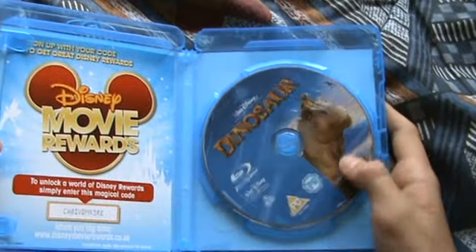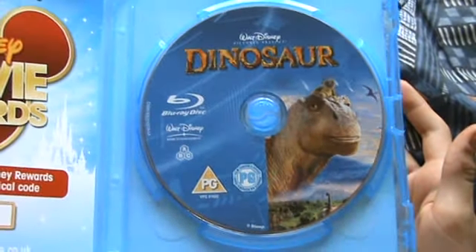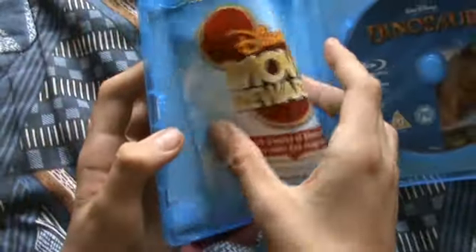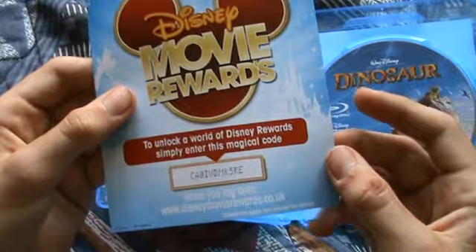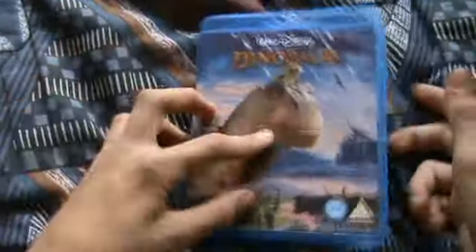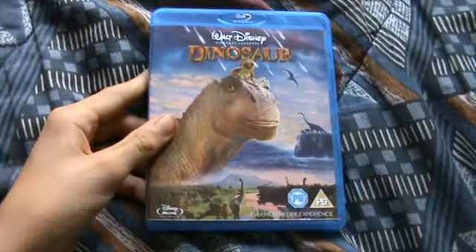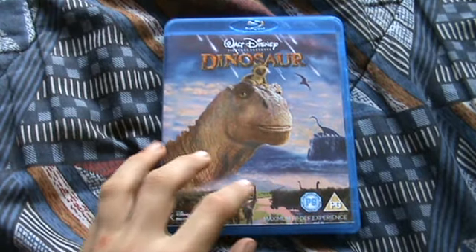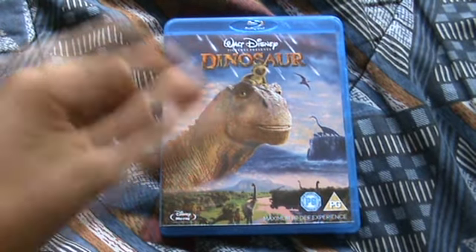Inside you have the Blu-ray disc there — really nice artwork. And the code for your Disney Movie Rewards. I'm going to use that when I've done this video. But yeah, it's a quick Blu-ray unboxing of Dinosaur. I've never seen it but once I have, I'll leave what I thought of the film and the picture in the description below.